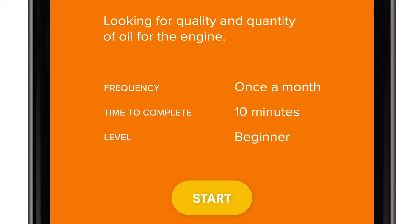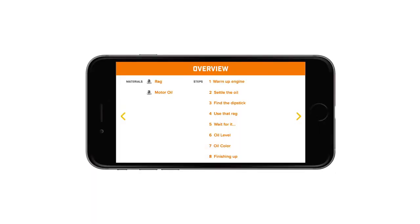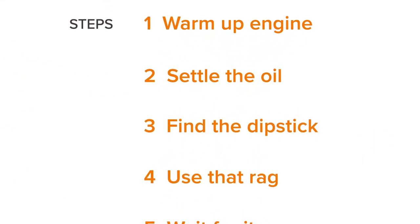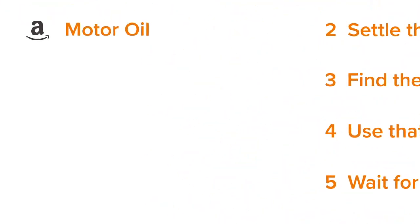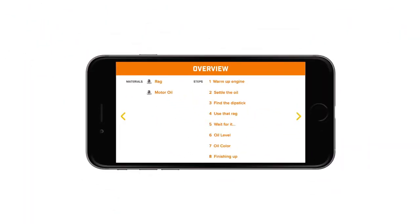Let's jump right in. Now we're at the project overview page. Here you see all the steps you'll be completing as well as any materials you'll need. From here you could jump ahead to a specific part or just start the project.